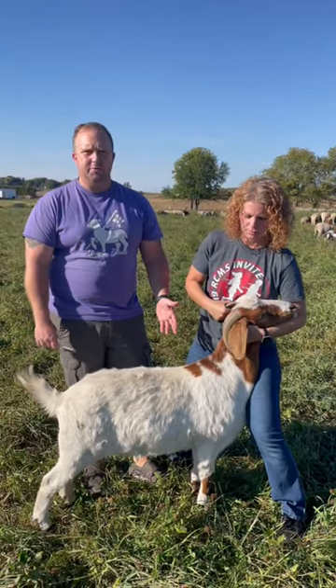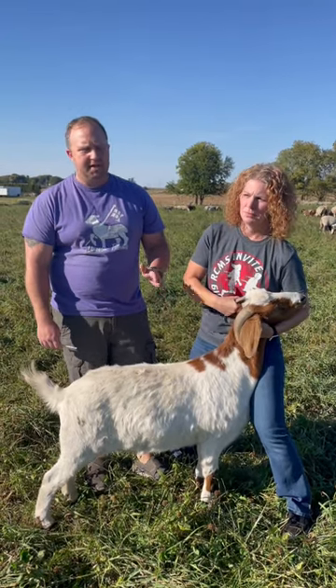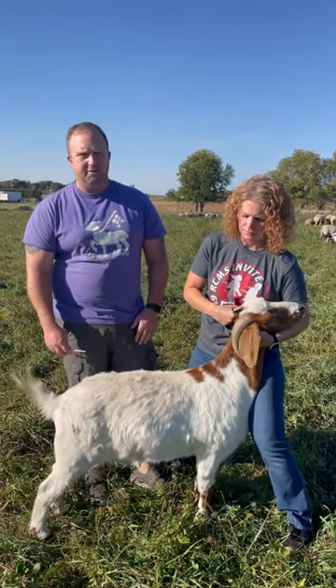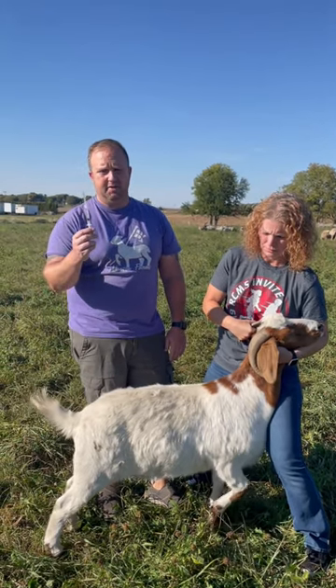We're getting ready to give a CDT annual booster to our doe here. We want to give our annual boosters to our does for CDT about 30 days prior to lambing or kidding. This is going to be the same for sheep as it is for goats. Per manufacturer's instructions, this is given in a two milliliter dose.